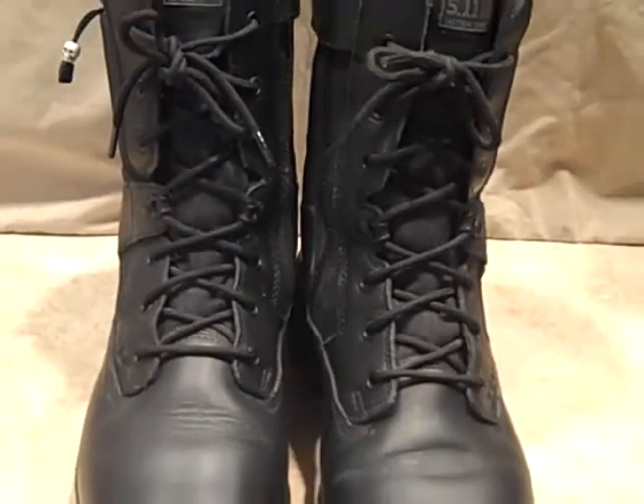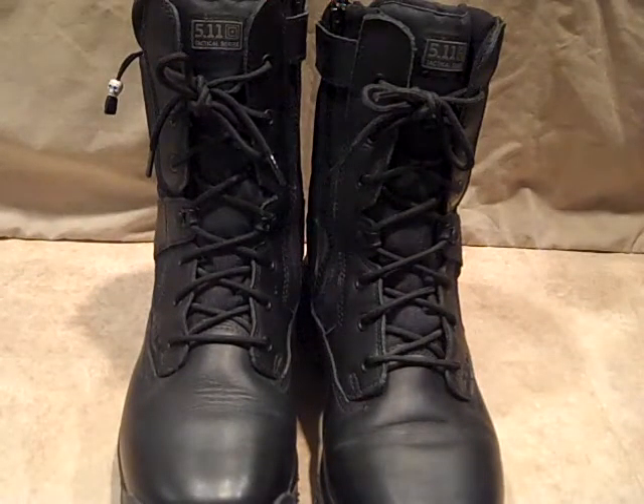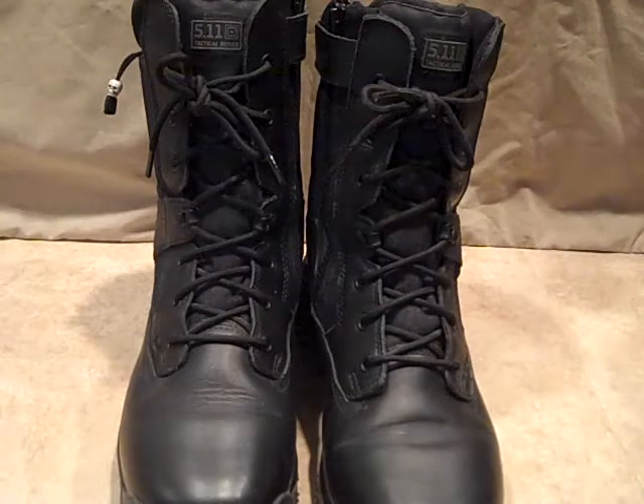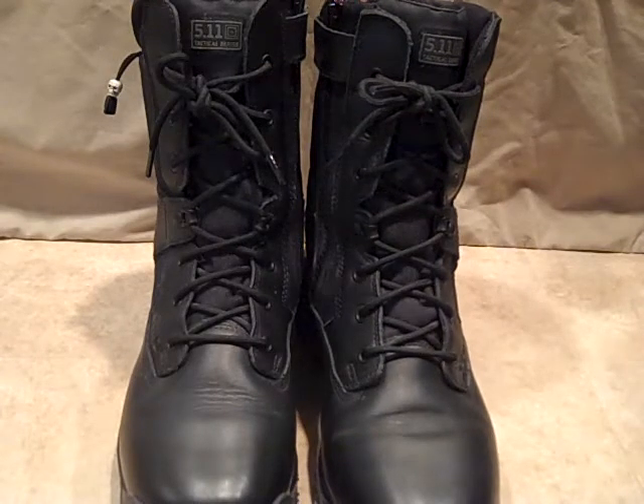Let's take a look at the boot. It's an 8-inch boot like I said. It's a full grain polished leather toe and partial upper. The other part of the upper is a heavy duty nylon. Very comfortable boot.